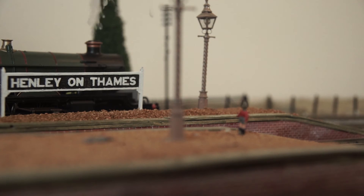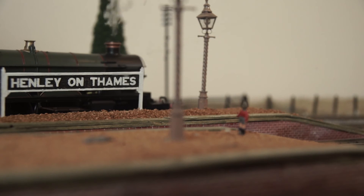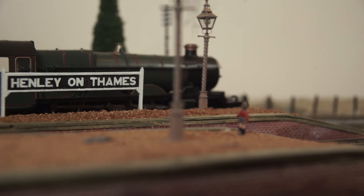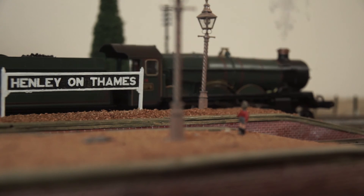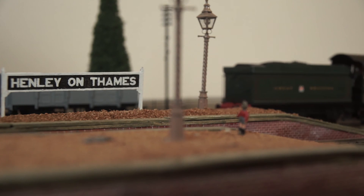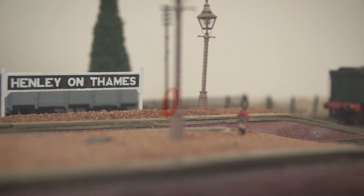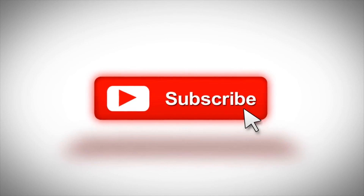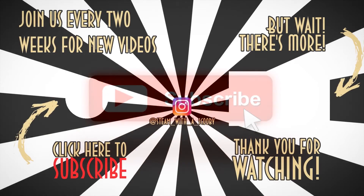So there we have it — five more little important details which I think should definitely not be omitted on anyone's railway. They're great little evening fillers during this quarantine. Thanks for watching. Click like and subscribe, and if you really feel that way, comment as well. Leave nice words for me, because I like nice words.